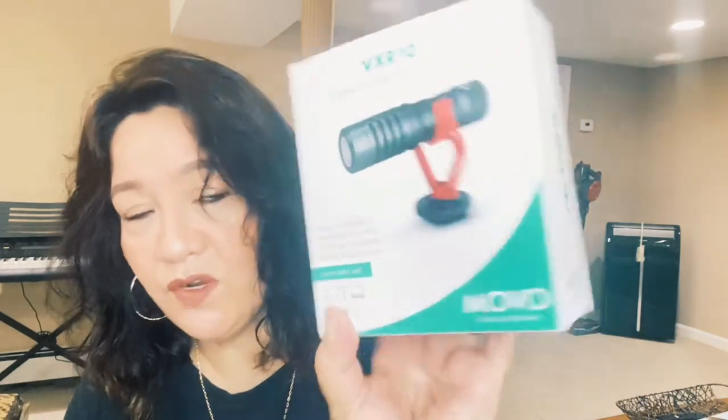I haven't opened most of these boxes because I was waiting for all of them to arrive so I could open them together. This one is a microphone I want to try out — someone recommended it. It's called a universal cardioid microphone. I'm not sure if it'll make the sound better but I want to try something new.